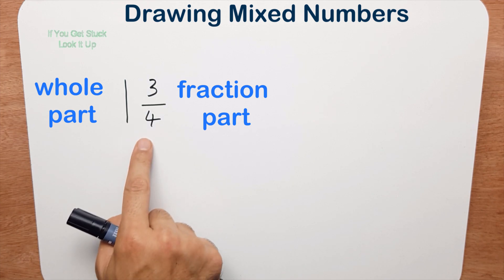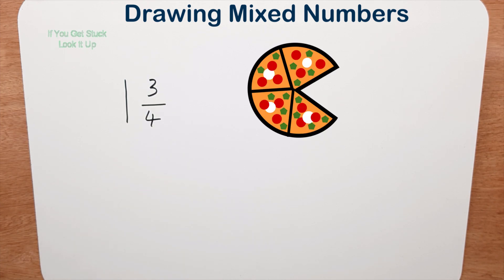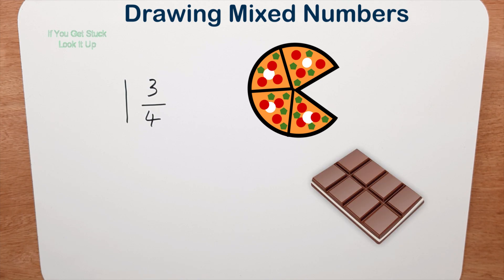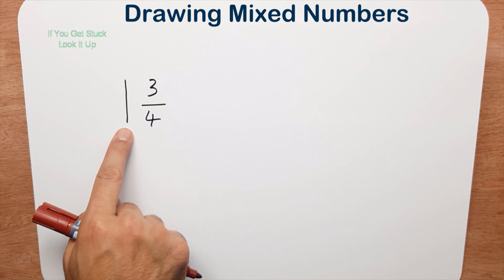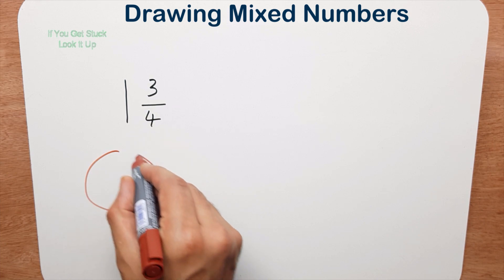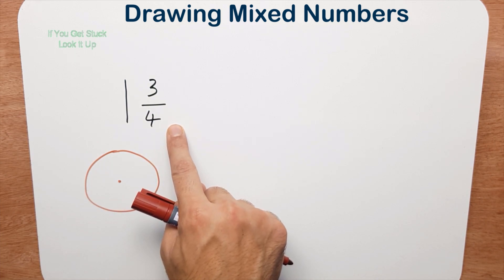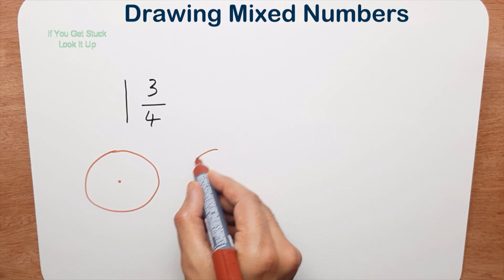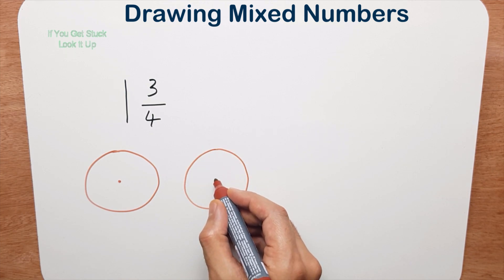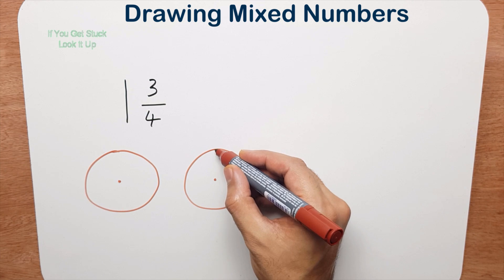Now let's try to draw this. You've got two models: the pizza model and the chocolate bar model. I'm going to use the pizza model. I'm going to first draw the whole part, so I've got one whole pizza with a center. Now I'm going to draw the fraction part — I'm going to draw another pizza and cut it into four equal pieces because that's the denominator.